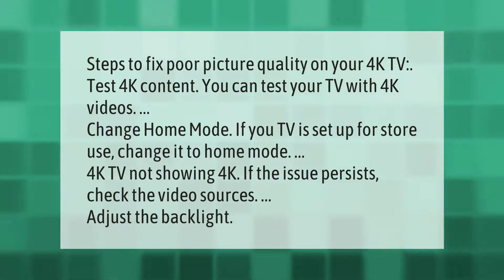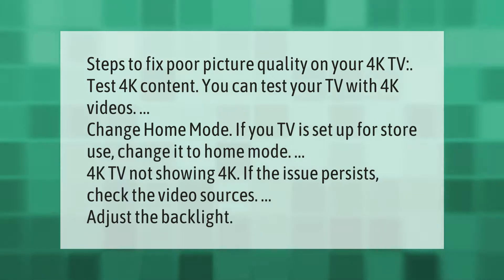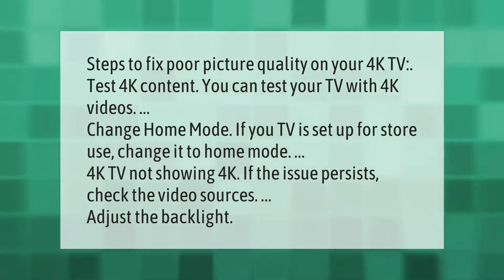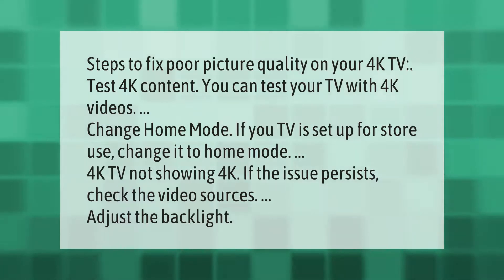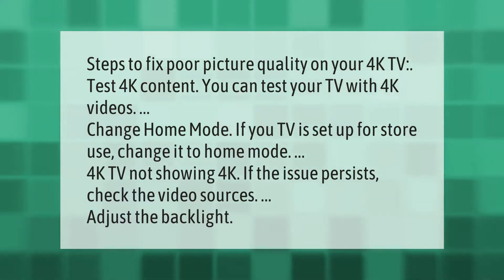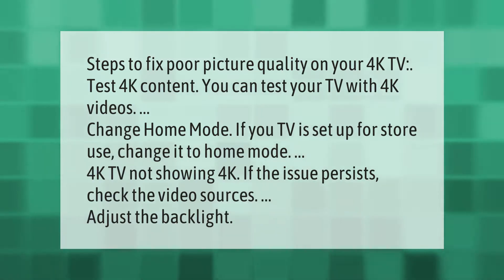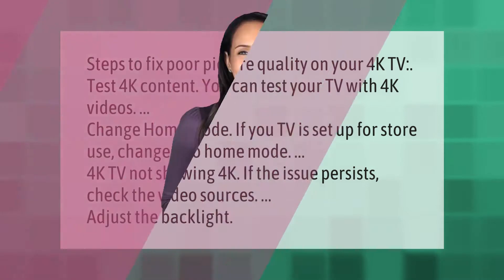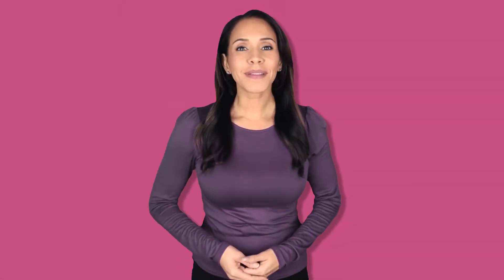Steps to fix poor picture quality on your 4K TV: test 4K content — you can test your TV with 4K videos. Change home mode — if your TV is set up for store use, change it to home mode. If the issue persists, check the video sources and adjust the backlight. Thank you for watching; please subscribe and hit the bell notification.